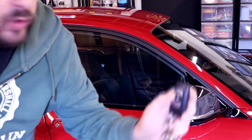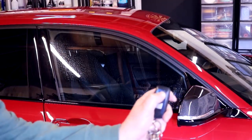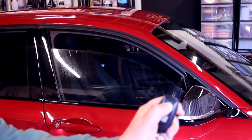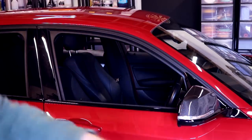Most modern cars, if you just hold the open button on the lock, all of the windows will come down. If you just hold your finger on it, eventually they all come down, so that saves you getting in and pressing all the buttons.